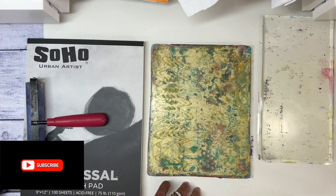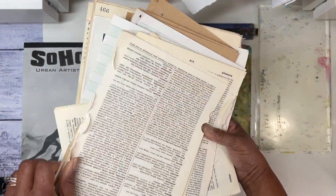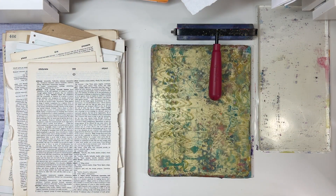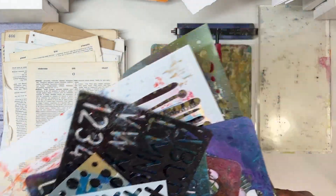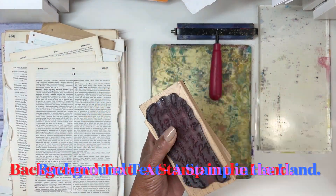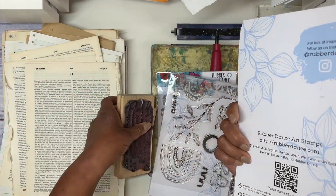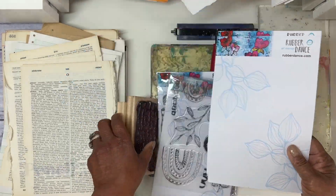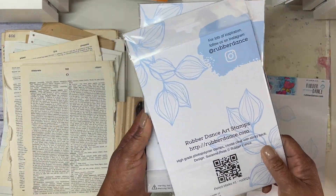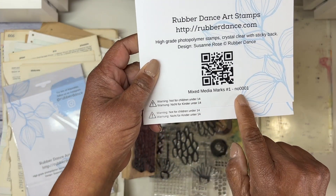With all of my toys in hand, I've got my jelly printing plate, my brayer, that Colossal Sketch Pad, and an extra jelly plate that I'm going to use almost like a palette. I've also got all of my Lukas acrylic paints, some stencils, and some stamps — these are the Rubberdance Art Stamps by Suzanne Rose. I'll make sure to have everything listed in the description box below. That extra plate works almost like an ink pad — a palette where I spread out paint.